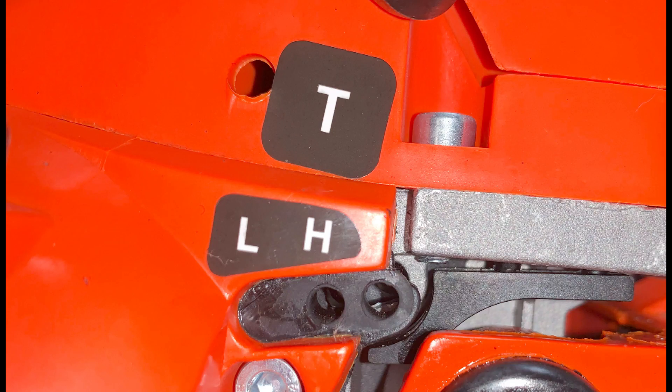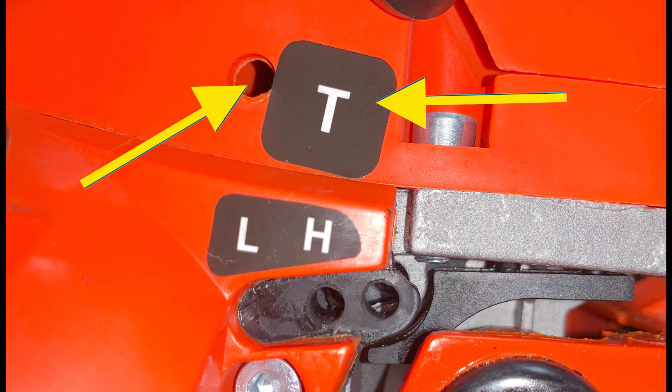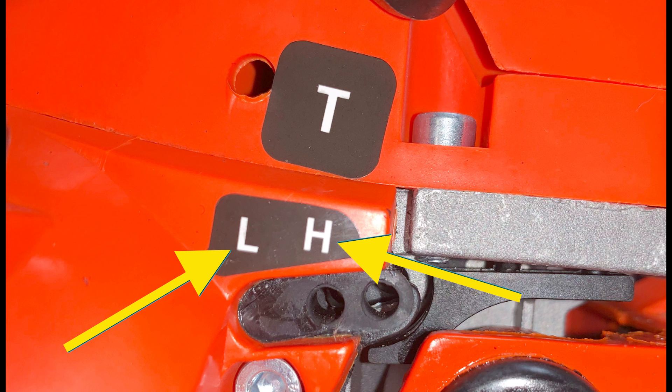Another explanation relates to distinguishability. Having just a clear T stamped next to this screw makes it completely indistinguishable from the rest — though again, no one can say for sure.